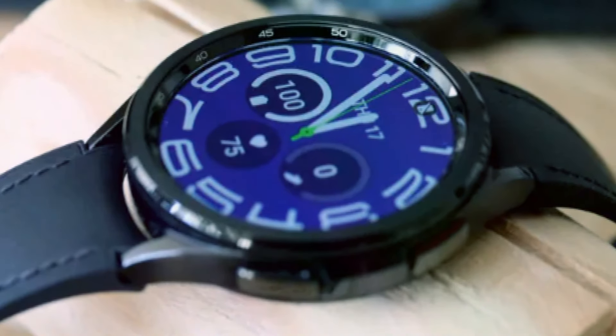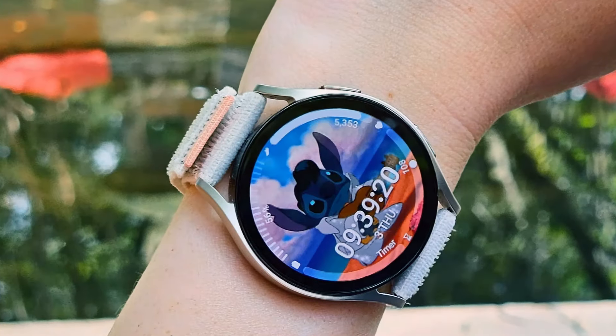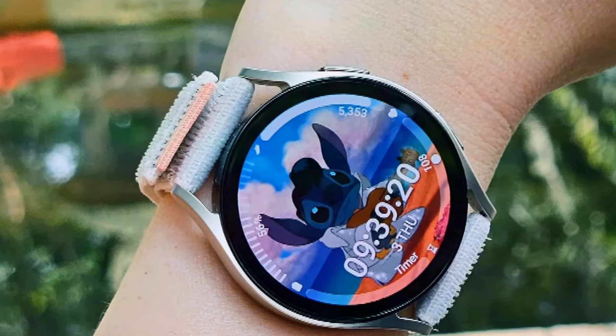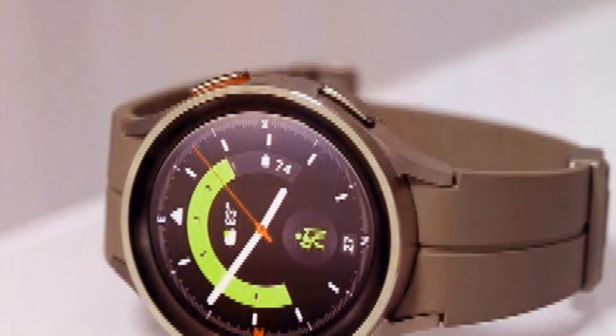So there you have it, folks. The Samsung Galaxy Watch 7 Pro isn't just about a bigger battery — it's about pushing the boundaries of innovation and delivering an unparalleled user experience. In the meantime, we'll be sure to keep you abreast of all the latest developments. Let us know in the comments below which features you're most excited about in the Galaxy Watch 7 Pro. Stay tuned for more updates.